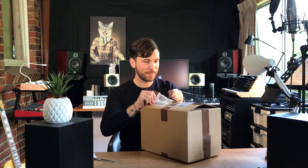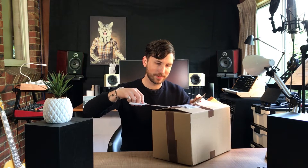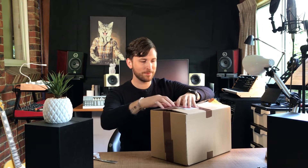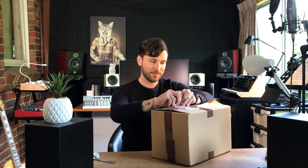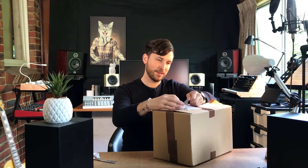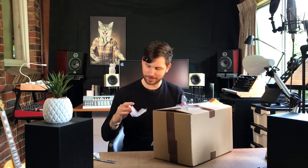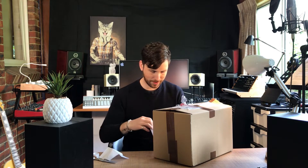All right, let's open this up. I always struggle to open these when they've got the invoice here. Let's get the invoice out. Well, this will tell us — when I read the invoice we'll know exactly what it is. Let's see. Yep, Sound and Music, and it is...